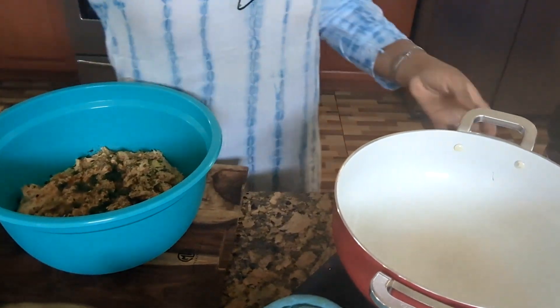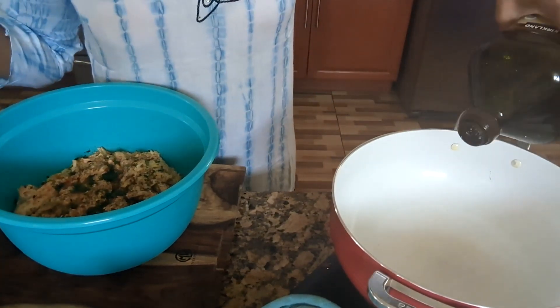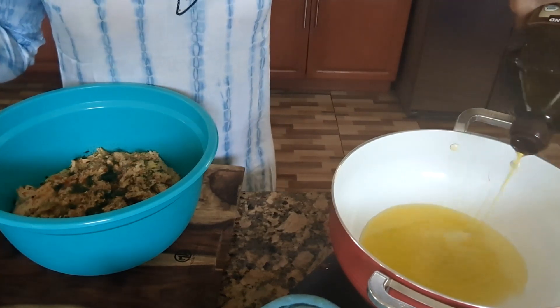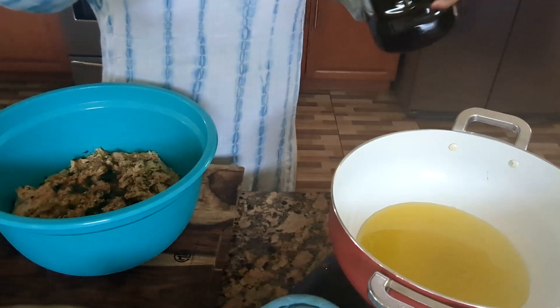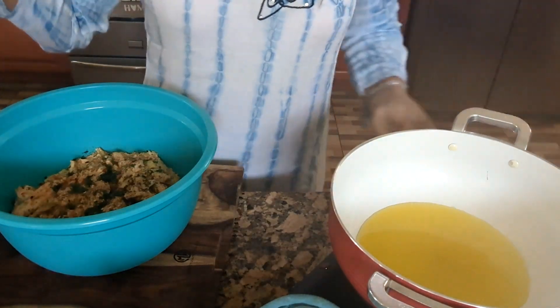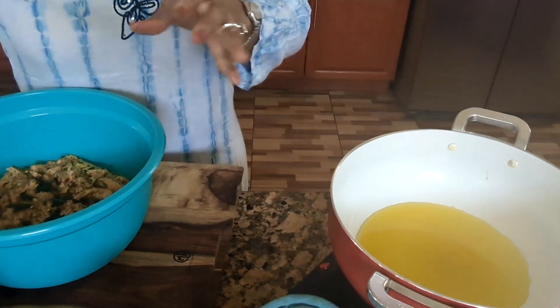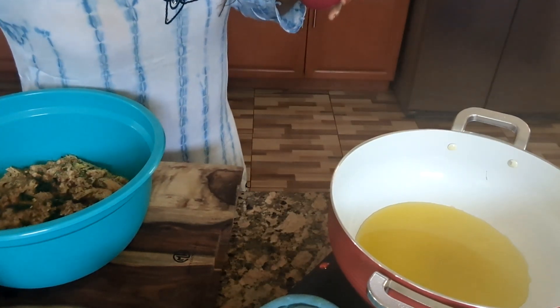Here I have my pot warming up. I'm going to add some olive oil — not too much, just enough for my chicken. What I'm going to do now, I'm going to add my garlic.